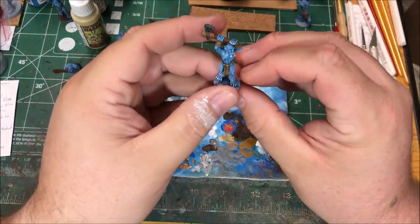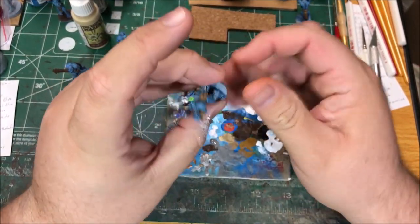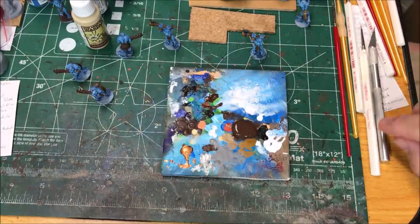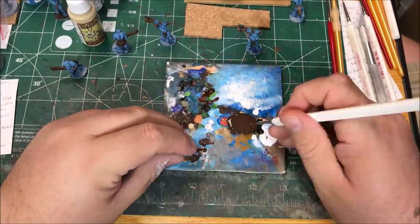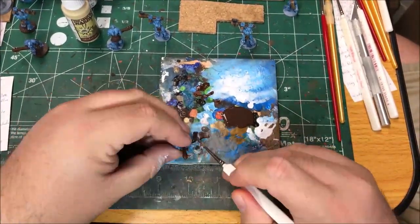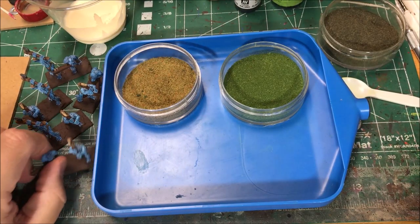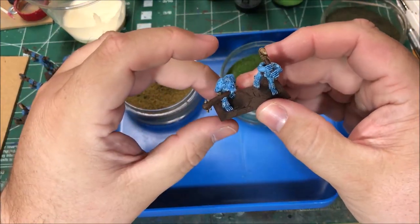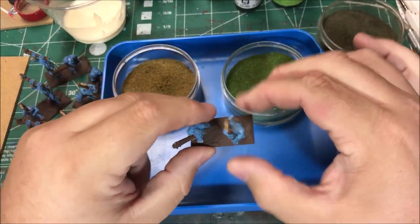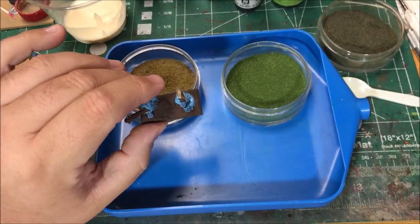I've finished painting these Ice Trolls from Battle Valor Games. Last up, I need to paint their bases. I'm gonna use Apple Barrel Burnt Umber. I'm gonna base these models — I've got some dark, some light, and some medium flock. I'm gonna use some watered-down wood glue spread on the base, sprinkle a little dark, a little light, and then cover the base with the green.